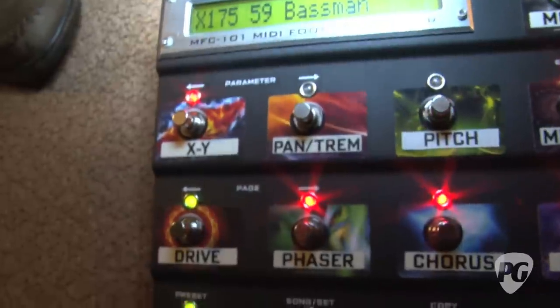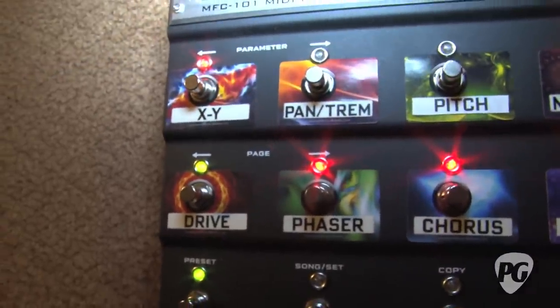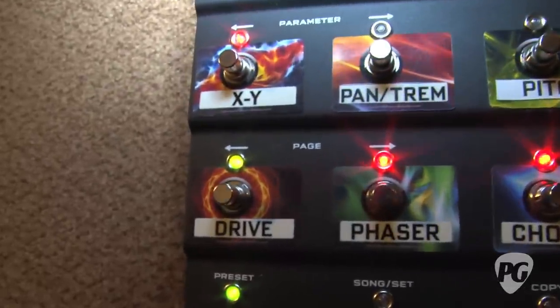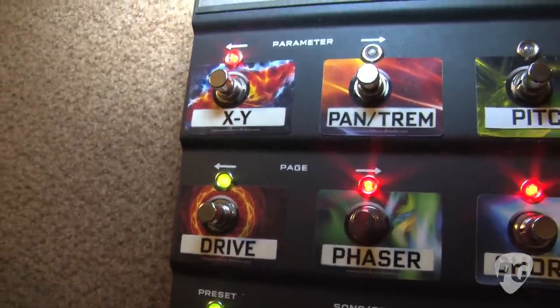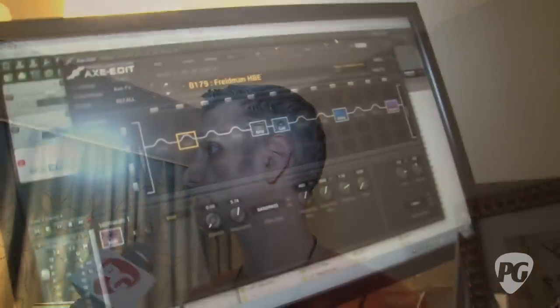That last tone change was when Harrison kicked on the XY foot switch. Once the drive pedal was on, it started out in what we call the X state — we dialed in the settings for that — and then by changing over to Y, you can dial in a second, completely different drive pedal configuration. So the XY switching changes between those pedals without having to use two blocks.